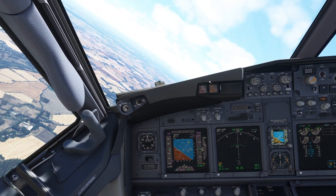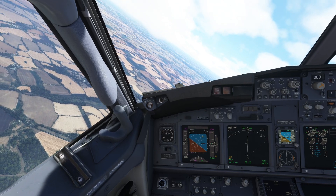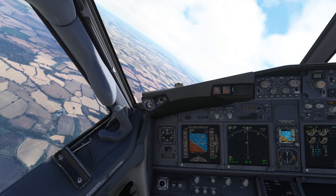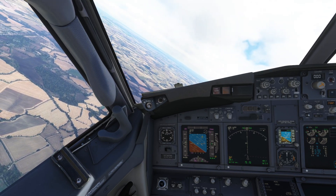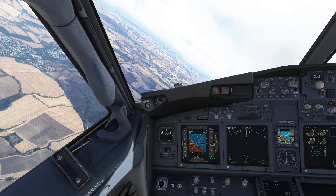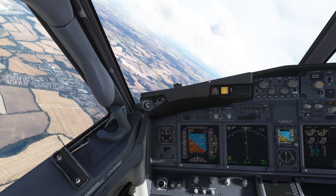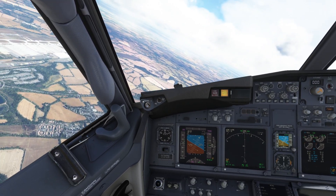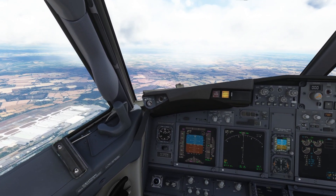How are we doing for fuel? Three tons left - we're fine. So we're just turning the reciprocal. Bank angle - and we're ignoring the bank angle warnings. So we're going to take this up to the limit of its speed, disregarding the 250 knot limit, and then we're going to attempt to go vertical.